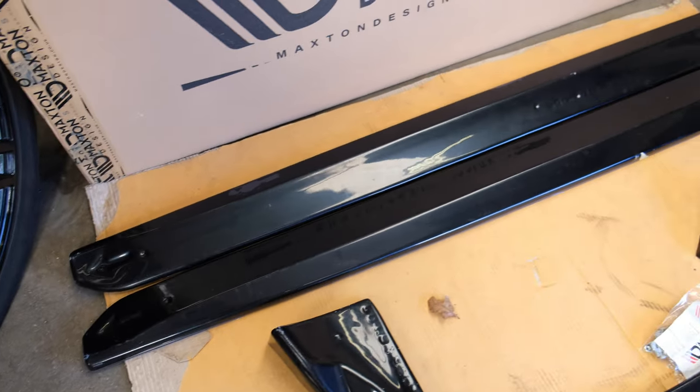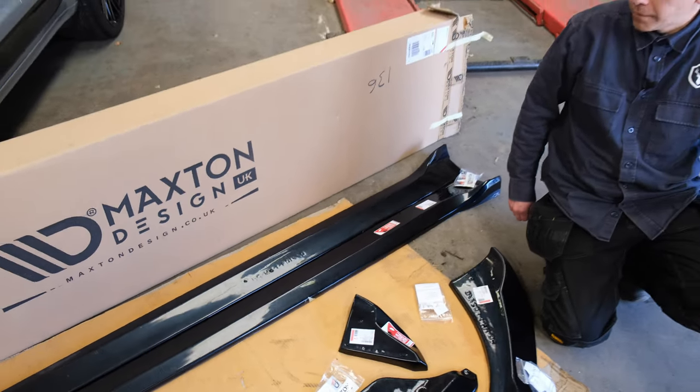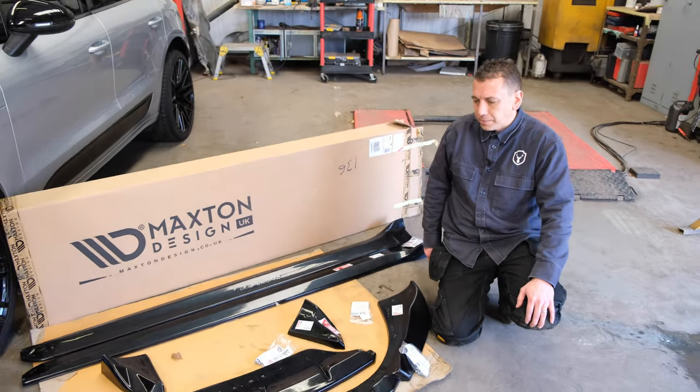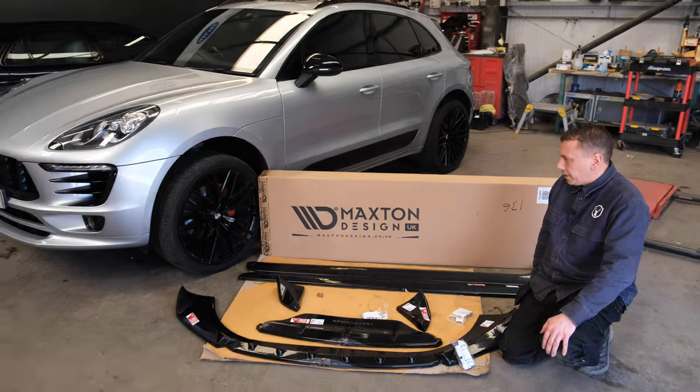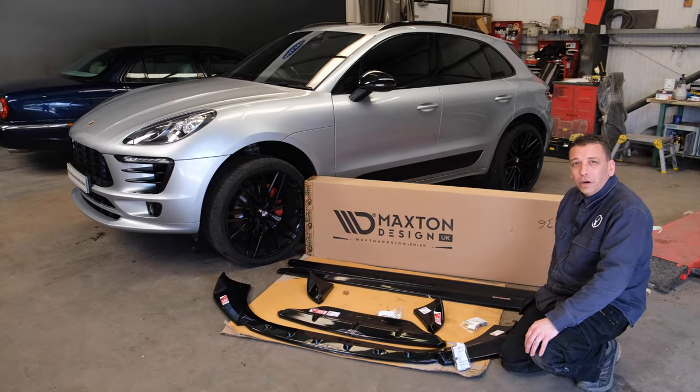All will be bonded and mechanically fitted on. Should look good - should look nice. An extra bit of va-va-voom. She's a lucky lady, your wife.